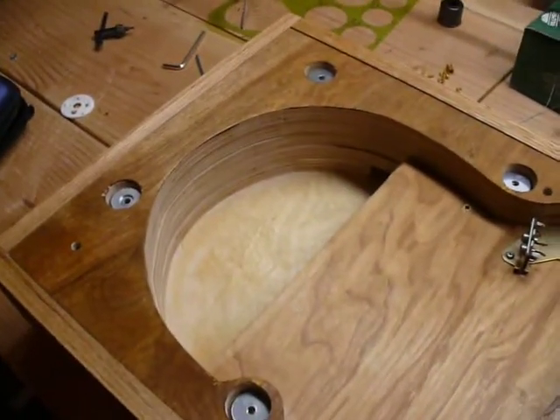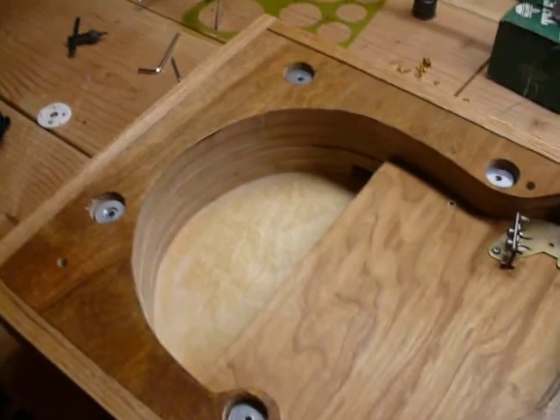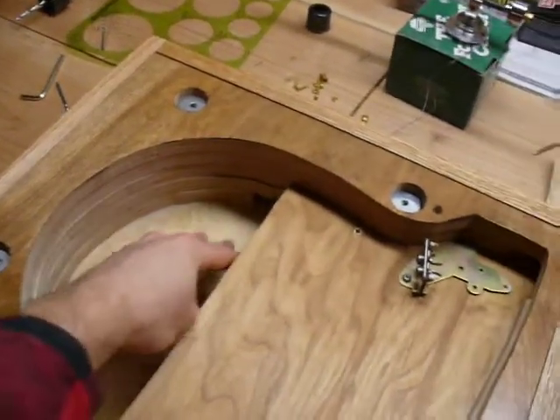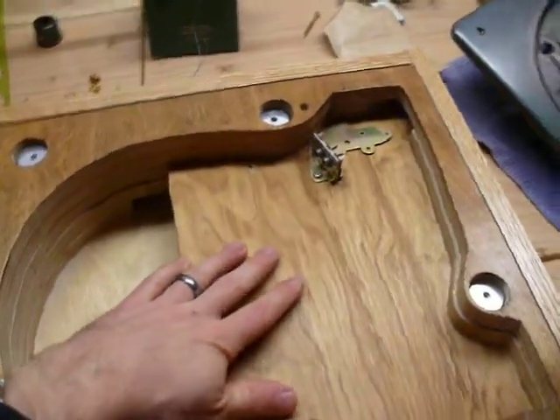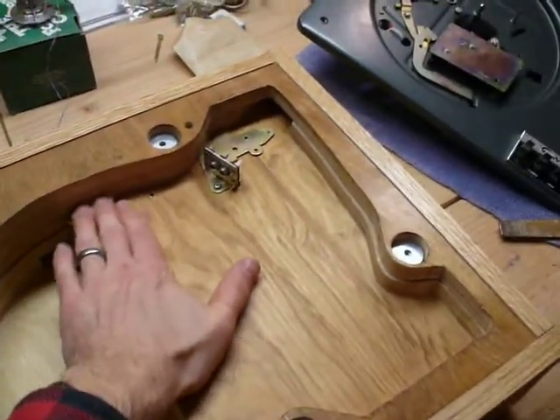I just traced the template and with a jigsaw I cut out the insides here — this area is where the motor fits. This area here is a lot higher because there's nothing that extends below it.